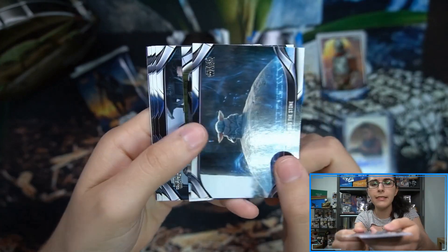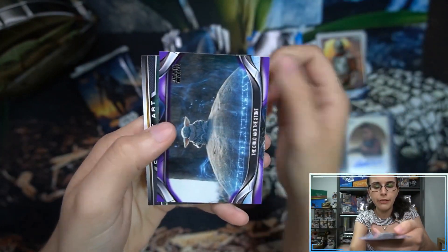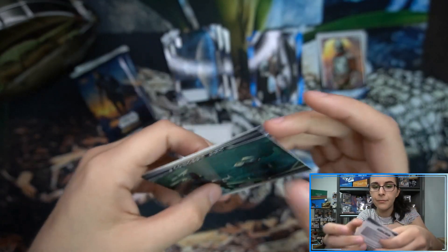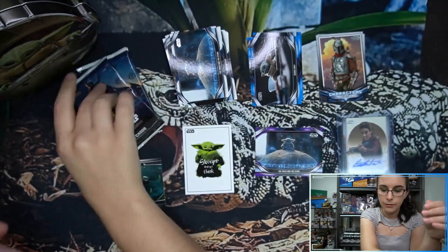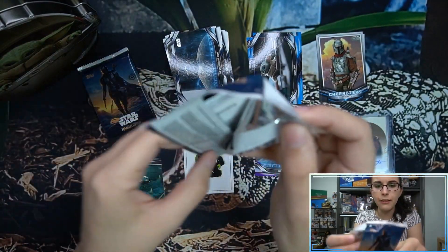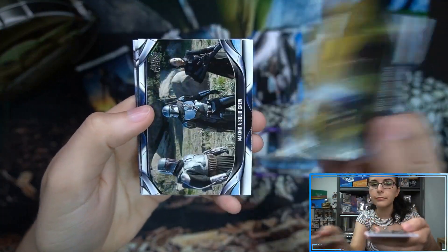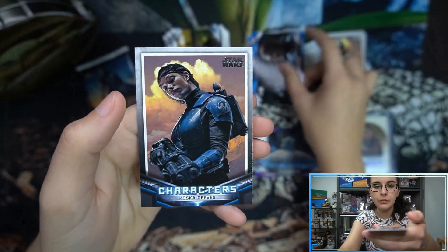We did find a couple of printing plates during our live stream on Wednesday opening up several cases of Mando 2. We have our first purple parallel of the box — 'The Child and the Stone' — and we have our concept art insert of the box as well. Still waiting on that comic cover, then we'll have all three of our one-per-box inserts. We have 'Changing the Plan' blue parallel and a Koska Reeves characters insert.